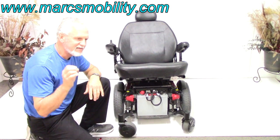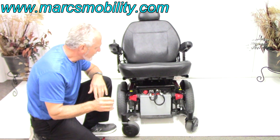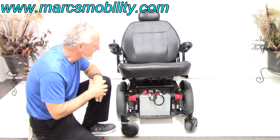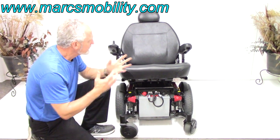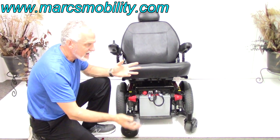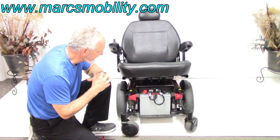This chair takes 75-amp batteries — those are the biggest batteries you can get. You should be able to get anywhere from 13 to 15 miles on a battery charge, depending on the weight of the user and the terrain. If you're on the grass, you're asking more from the batteries, so you're not going to get nearly as much.